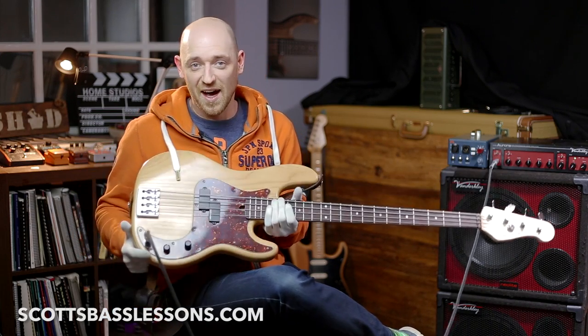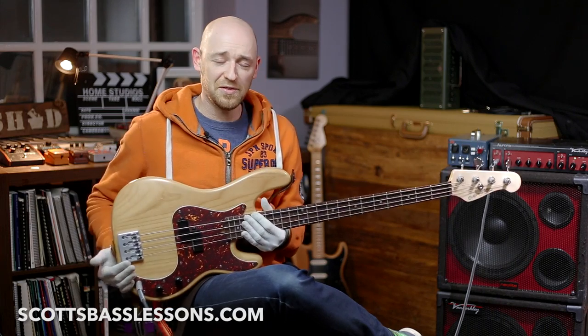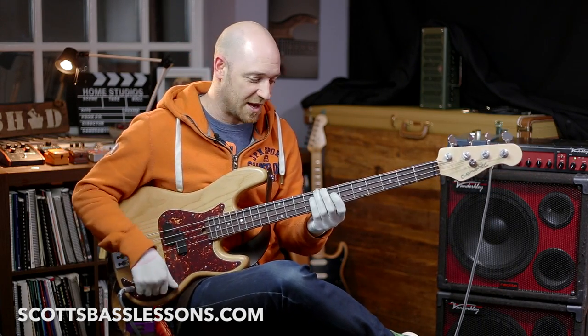The bass guitar is like a lovely cross between an upright and a guitar, and because of that we've inherited certain techniques that might not suit what we're trying to do that well. The thing I see all the time is the one finger per fret thing. If you don't know what the one finger per fret system is, it is essentially where you assign a finger per fret.